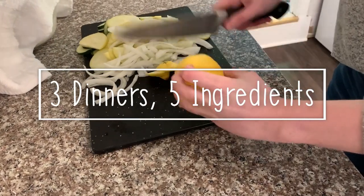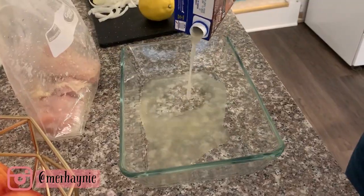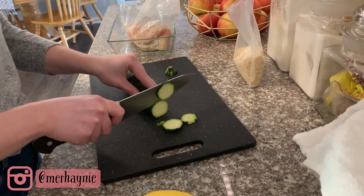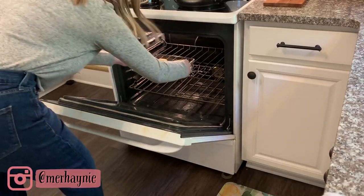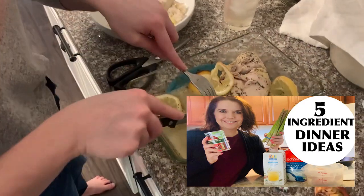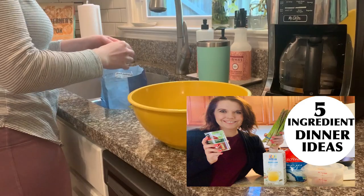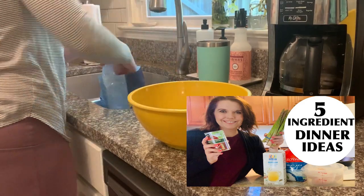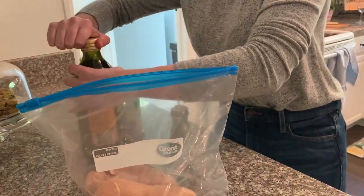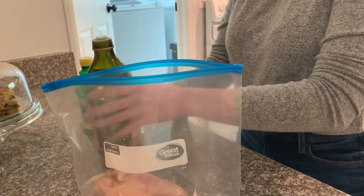Hey friends, thanks for watching! Today I am sharing three recipes that use the same five ingredients. I hope this video helps you meal plan easier and have less waste — that is something I have been working on a lot lately. Today's video is also a collaboration with Marissa; her channel on YouTube is called Homemaking with Marissa. She makes tons of cleaning and cooking videos, so definitely go check her out. If you're here from Marissa's channel, hi and welcome! Please hit the like button and subscribe before you go. Now let's get cooking.